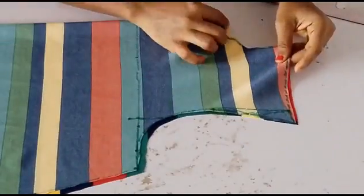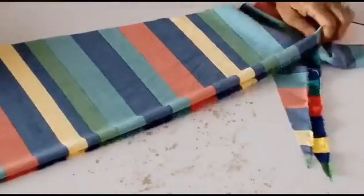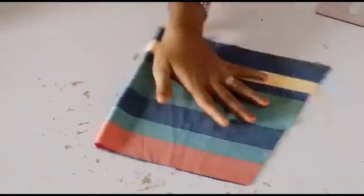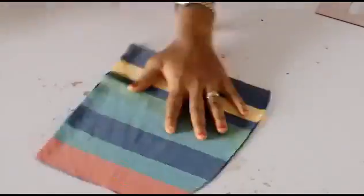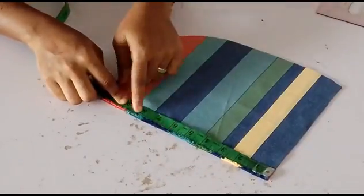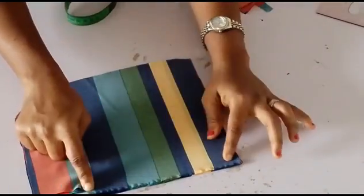Now I'll align this together and take my extra fabric — the remnants — to cut out the pockets. This one will be a bit different from the usual pocket I normally cut. This is into four, and the length is 10 inches. I'll shape it with my scissors, cutting one side straight because that's where I'll be sewing into the dress. I'll go 8 inches down, then go in by half an inch to 1 inch and shape it — this part will be sewn into the dress while the other will be inside, serving as the pocket.